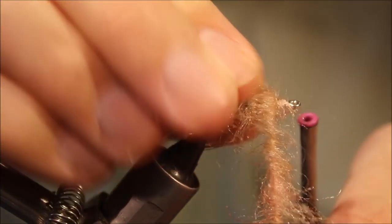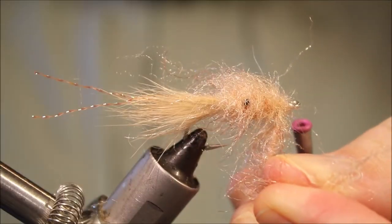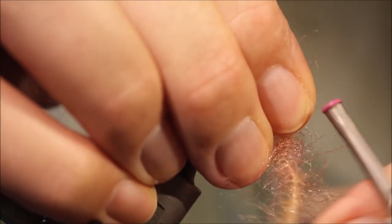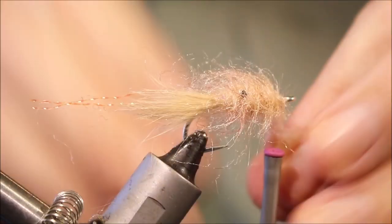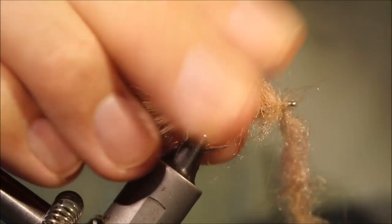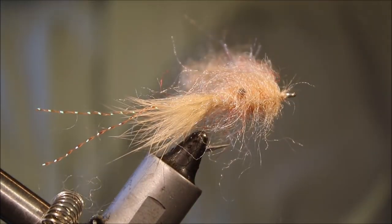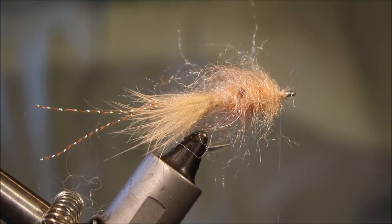Just keep going until you hit the front and you should have this kind of big shaggy ball. Come in and catch that off — two or three turns is plenty. Just fold it back and a few wraps to lock it in place, then trim it away.